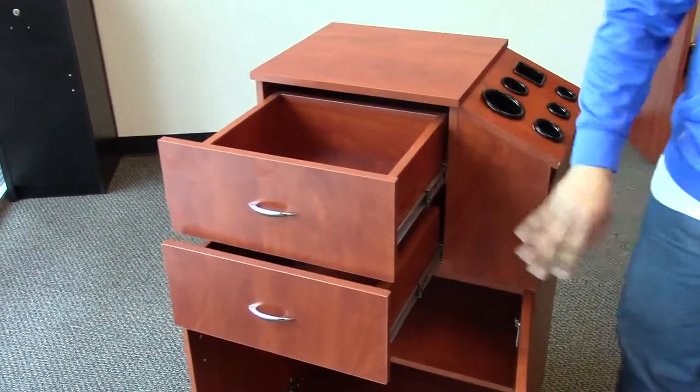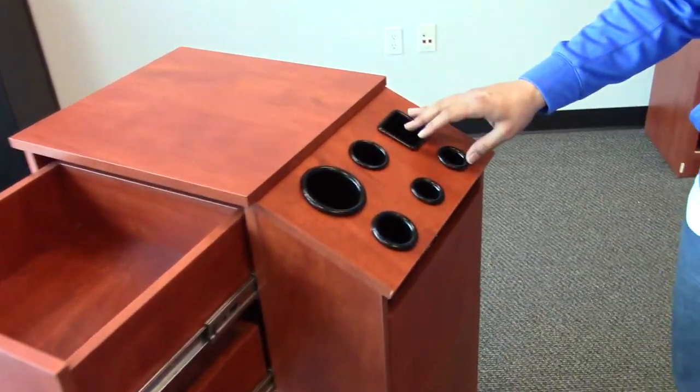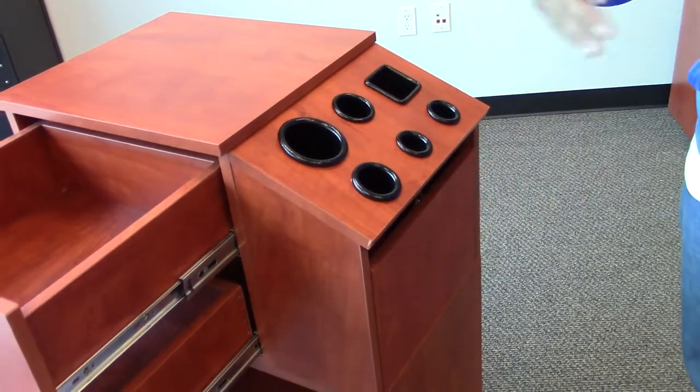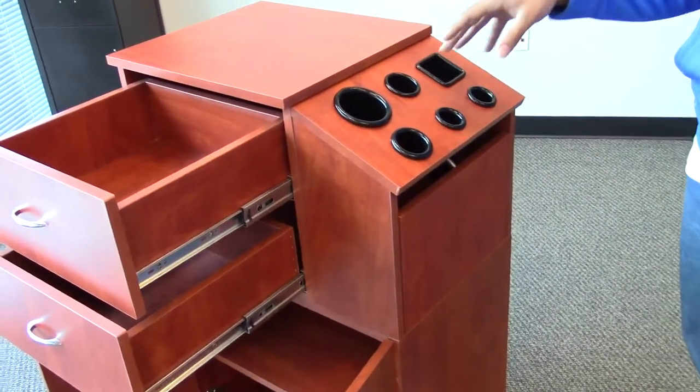This unit offers lots of storage space. You also have six different tool holders. These holders are very convenient — they're for the dryer, clippers, flat irons, curling irons, anything like that that the stylist needs to use. They fit perfectly in here.